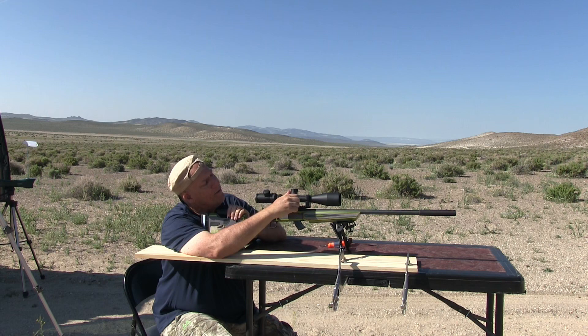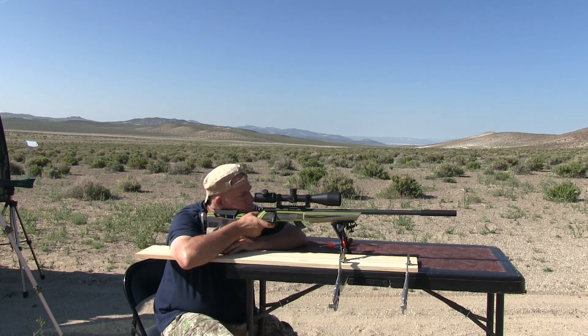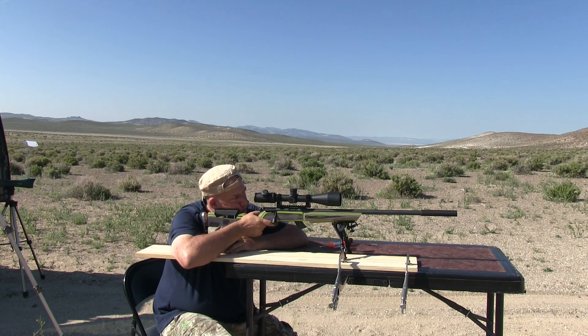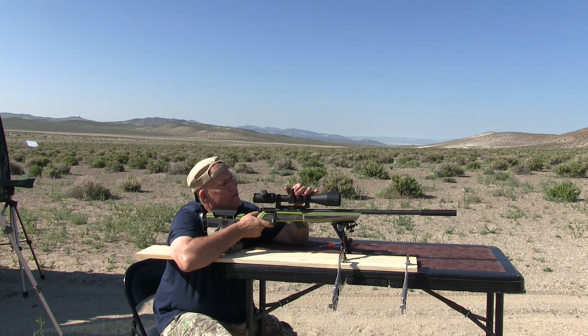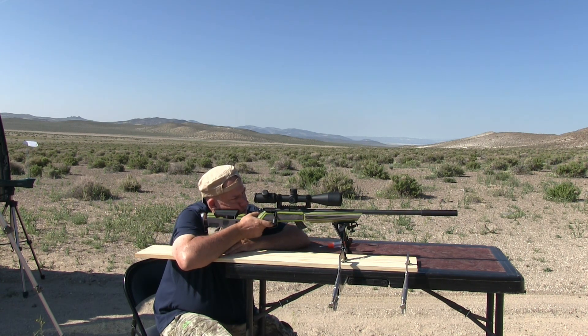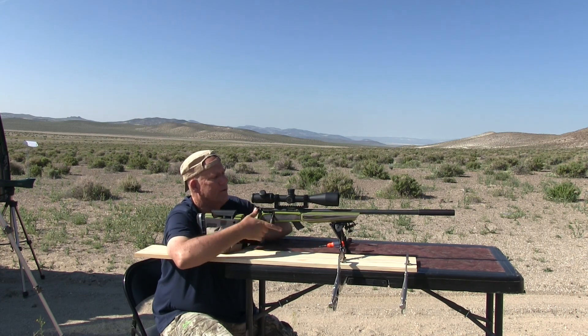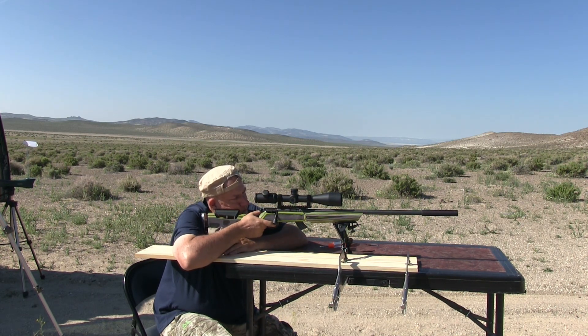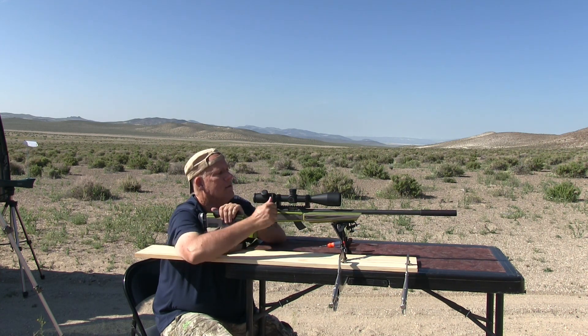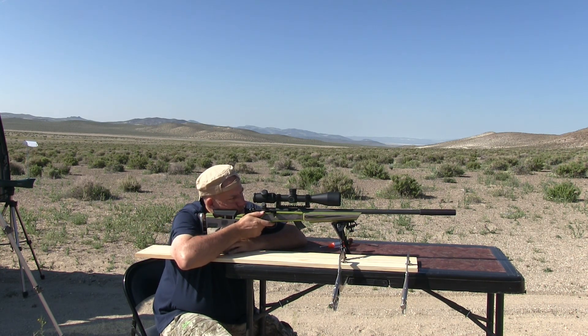I've got to go left — no, right. Oh, that rock. There it is. A little low. I'm back to where I almost started from. Just not having a good day with this rifle. Okay, so I hit the rock, so I should be close enough to be on target now. Let's see.